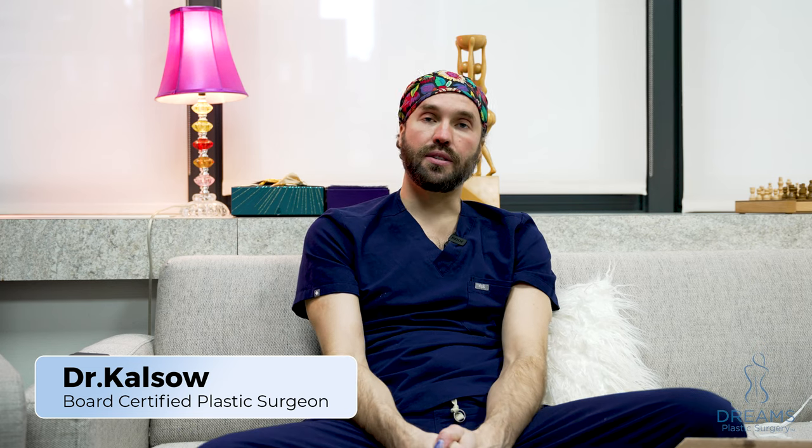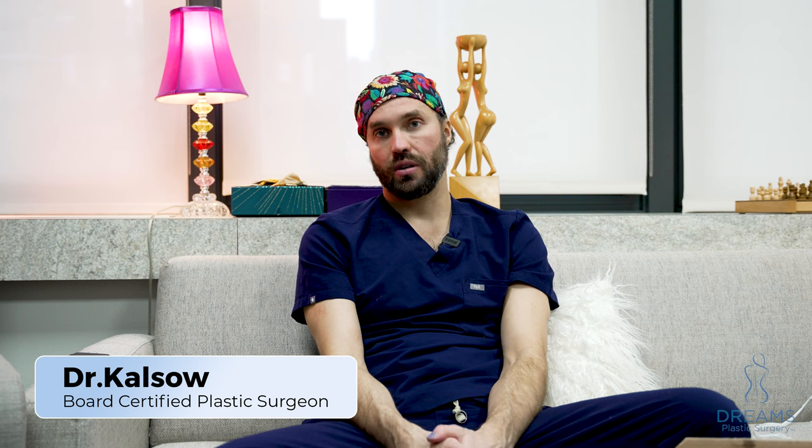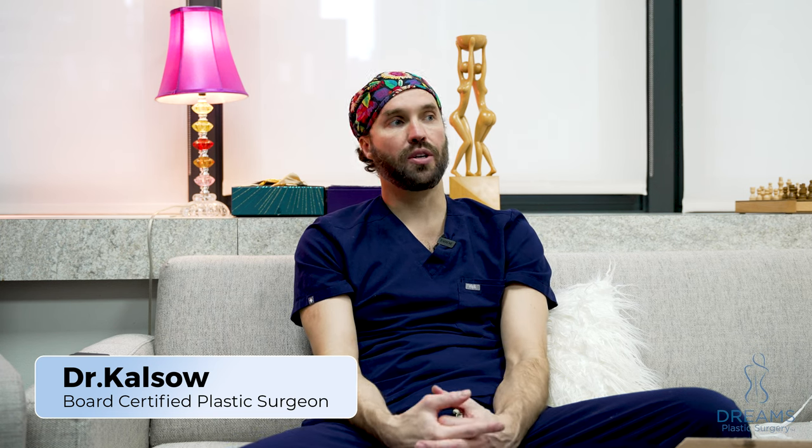Then we proceeded to do the neck and the facelift. We did a deep plane extended lift where we tighten up the muscles from underneath and then cut out the extra skin. The incisions are around the ears and underneath the chin. There's no way to do a facelift without having these incisions. The patient will come back in about a week and then we'll see how she's doing.